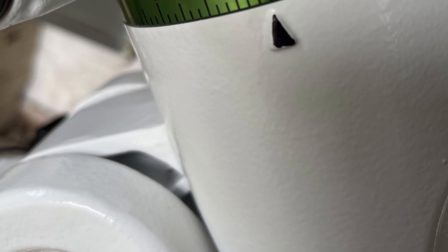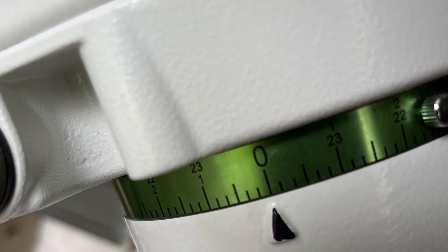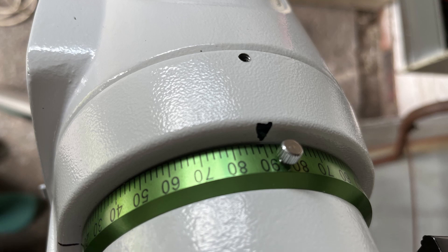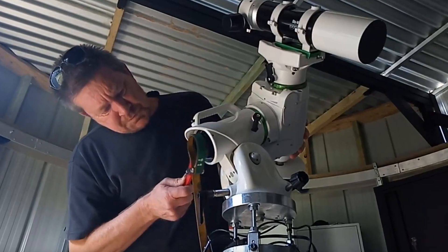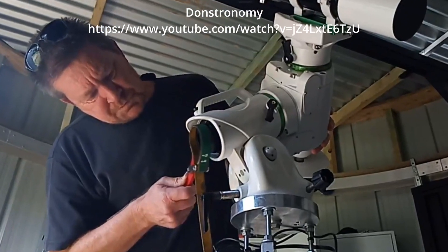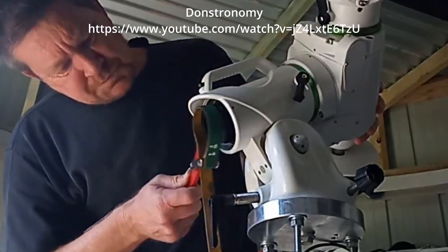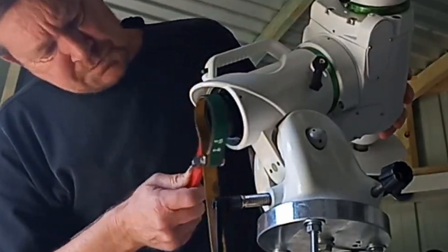One of the problems often found is that the RA and Dec axis bearings are too stiff as delivered from the factory. This creates difficulties in balancing the scope on the mount and so leads to guiding problems. There are a number of good videos on YouTube dealing with this procedure, such as those by Donstronomy and Astro Adventures. Links in the description below.